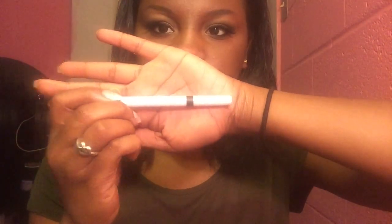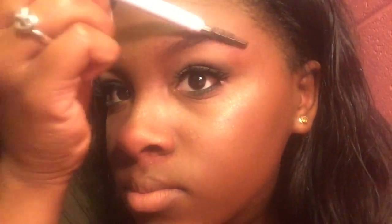Hey guys, want to thank y'all for tuning into my eyebrow tutorial. Let's get started. First, I'm going to start out by brushing my eyebrow hairs into place using the spoolie of my elf eyebrow pencil. I'm not going to be using this eyebrow pencil to fill in my eyebrows, but it is my other favorite brow pencil.